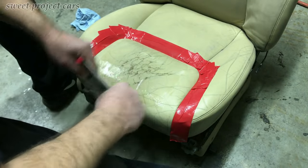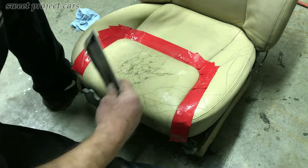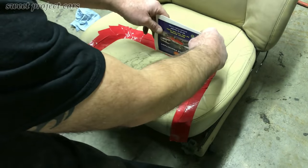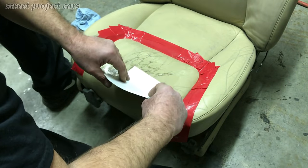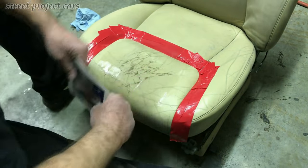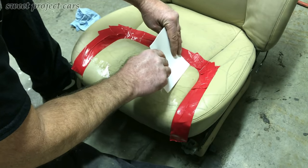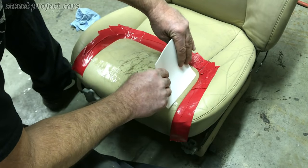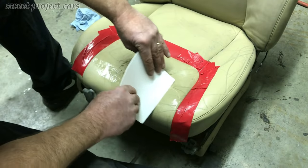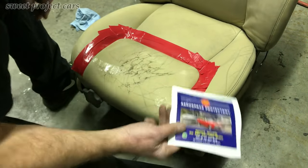The thinner it gets, the more it starts to dry. Now I'm doing a lighter, lighter push — very lightly. Then I'll take it over from the other side. Beautiful — now I'll do just that edge. The softer and more flexible the plastic you're using for your board, the better.